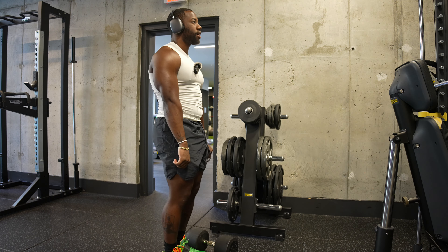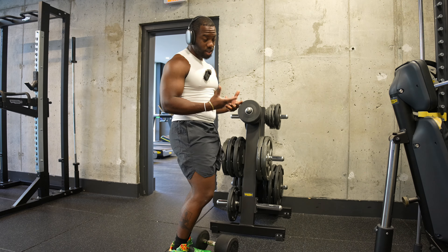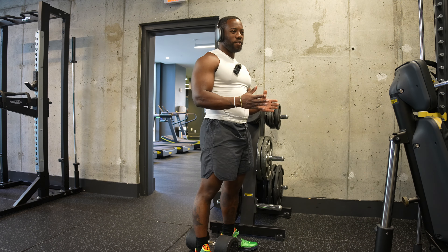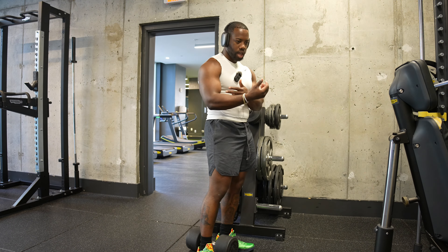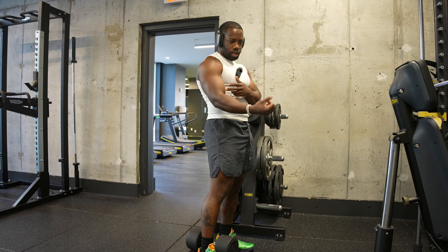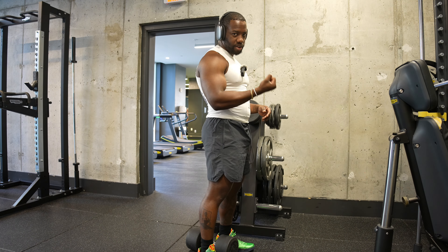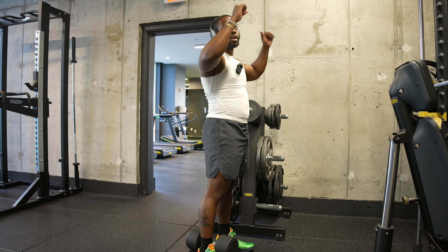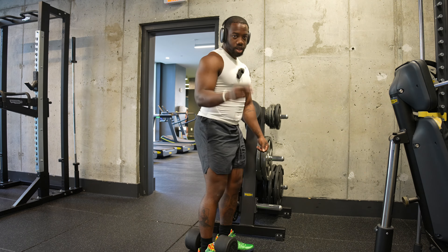Remember: don't go straight, get that lean, get more range of motion. The trap is a big muscle — more blood in it, more the muscle grows. Think about biceps: if someone has a small peak, their range of motion is just partial. You need the full range of motion to get the full muscle. Same with the shrug — get it from low, full stretch, and squeeze at the top.